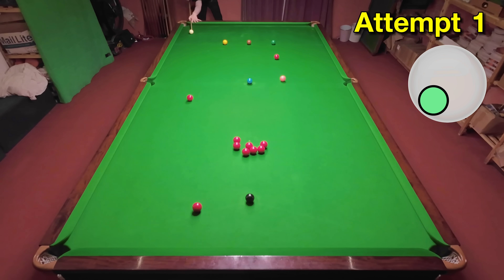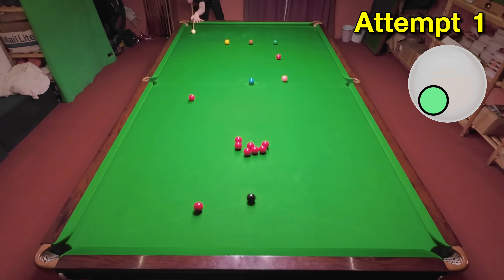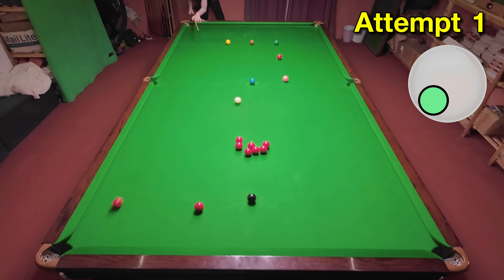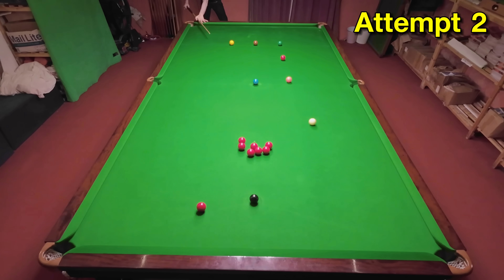I'm going to have to get a lot of backspin and left-hand side on the cue ball if I want the white to end up anywhere near the right place. And as you can see from my first attempt, it also requires a really accurate pot. I was surprised it went in on my second attempt, but unfortunately I just didn't quite cue it well enough — I wasn't able to get enough spin on the cue ball at this distance, so I had to try again.